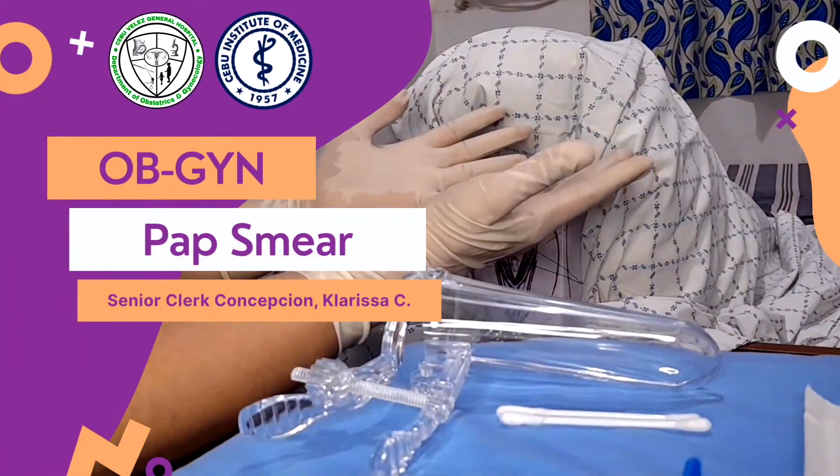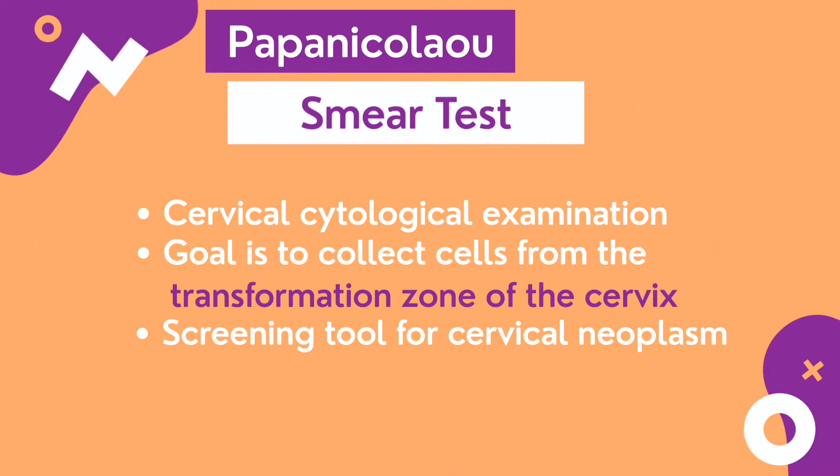PAP smear demonstration by Senior Clerk Concepcion. The Papanicolaou smear test is a cytological examination of the cervix. The goal is to collect cells from the transformation zone. It is a screening tool for cervical neoplasm.